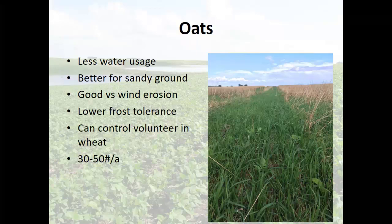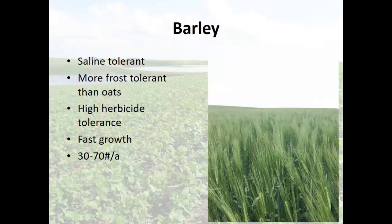Turnip is good for forage, and it's pretty easy to use with very small seed. Here are oats on a stripper-headed field with standing residue. I like it on drier ground — if frost kills, I don't have to worry about it in the spring coming back. Everything I have for wild oats will kill it in spring wheat. It helps a lot with wind erosion, and in my geography that residue helps maintain moisture in the spring. Barley is super saline-tolerant, more frost-tolerant, and has higher herbicide tolerance — hard to kill but rapid growth.